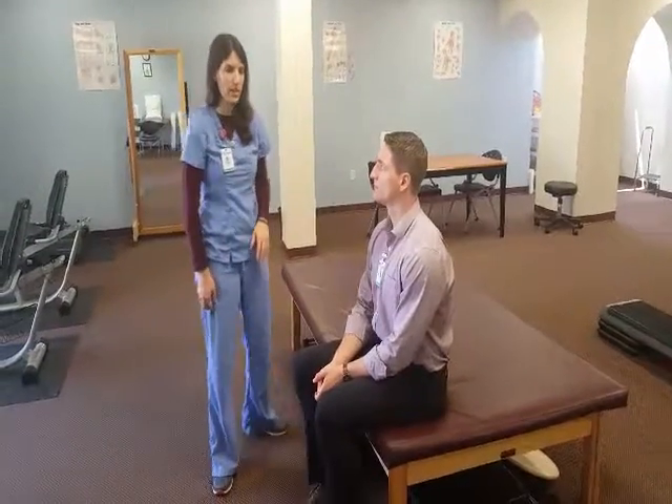Hey guys, it's Dr. Krawitz. I'm here at Duncanville, Texas, NOVA Medical Center, and what I'm going to be showing you today is a mobilization with movement to help increase shoulder elevation.